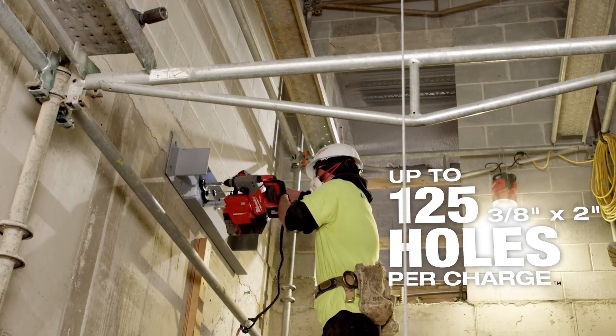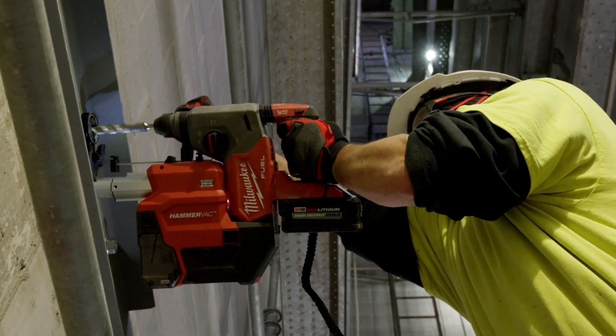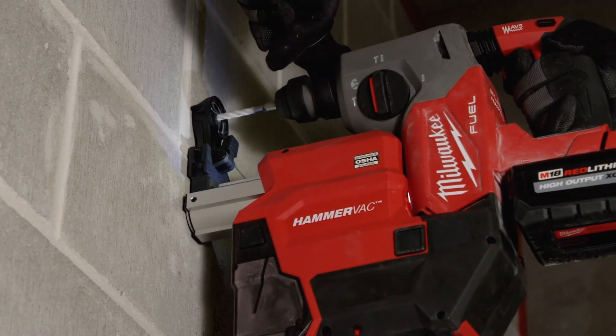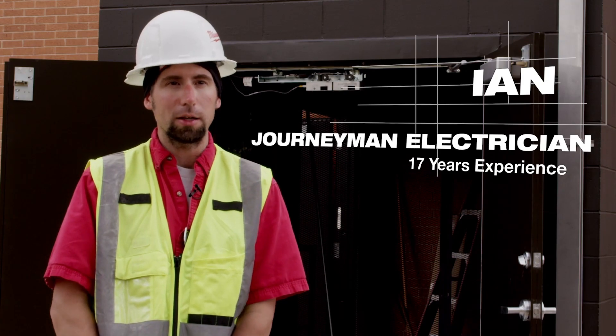I'm putting up hundreds of them a day and the battery will last all day long. I've drilled over 200 holes in a concrete slab just recently on one battery charge. With the 6.0, it lasts longer so I don't have to worry about it dying in the middle of something.